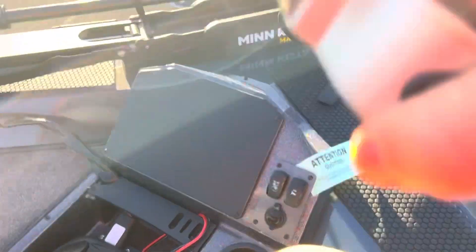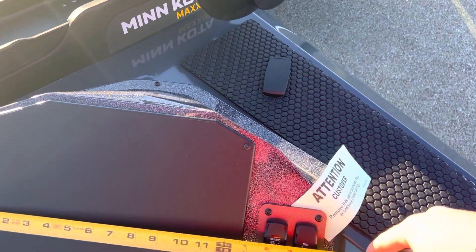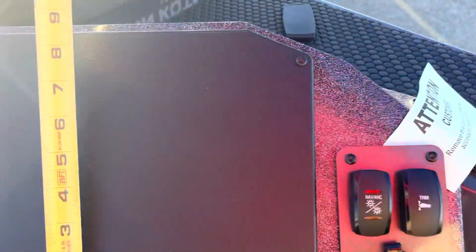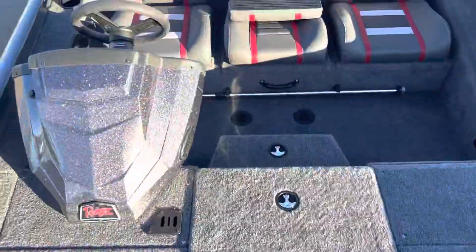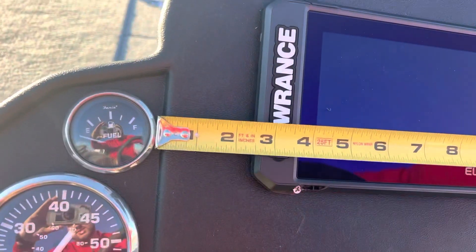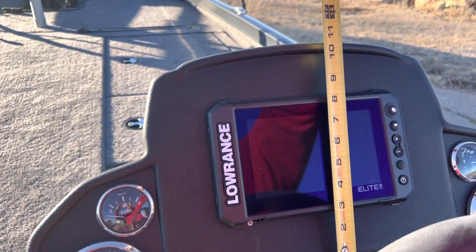I always get questions about the size of the panels on the dash and up here in the bow — seeing what we can flush-mount. We ordered it naked, no graph up here; we typically custom them out anyway. This panel is just shy of 12¾ inches wide and about 8¾ inches in height. We do have this Elite FS7 already flush-mounted up here. From that little lip to that little lip on the gauge cluster, it's right around 14 inches, just a little over. And from there to the top is about 10 inches.